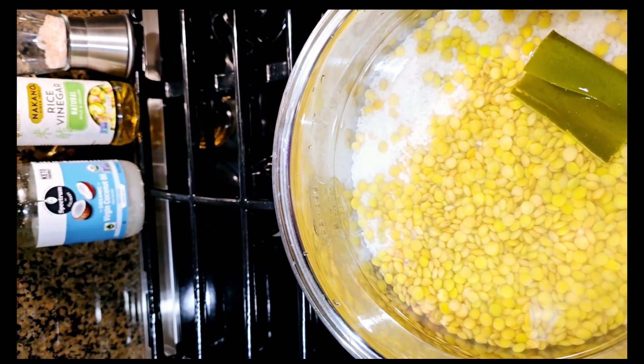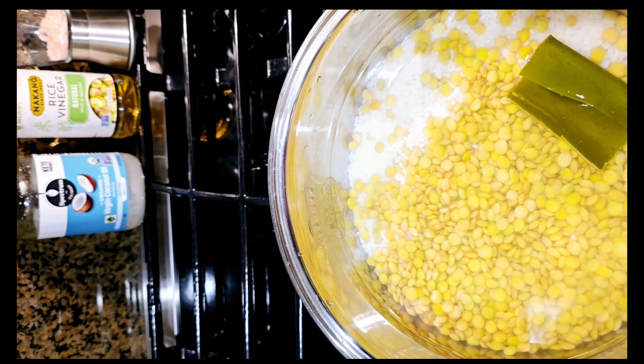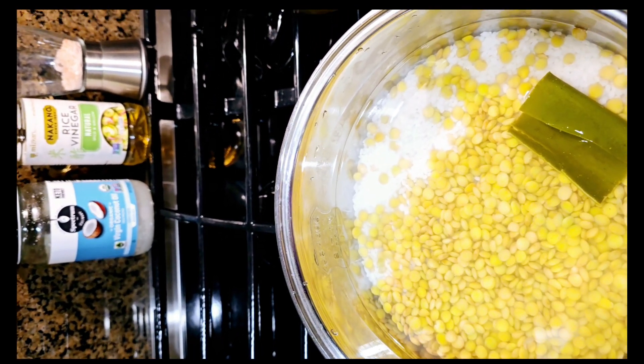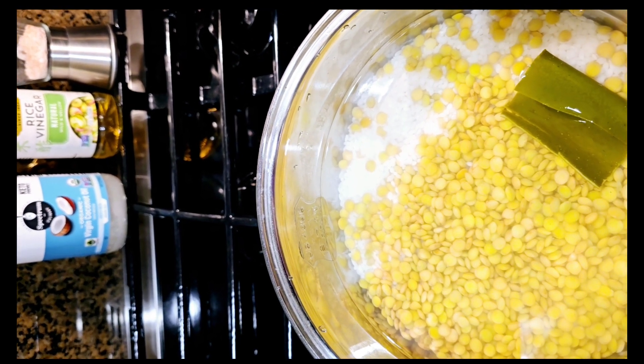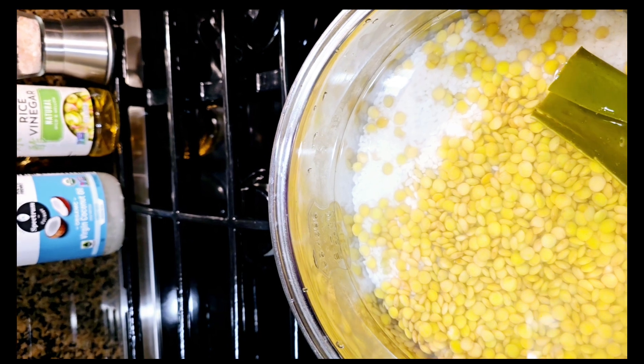Hi everyone! In this video, I just want to explain how I steam rice with lentils. It's quite easy and a very healthy recipe for everyone, because you can intake soy protein and fiber at the same time when you steam your rice.